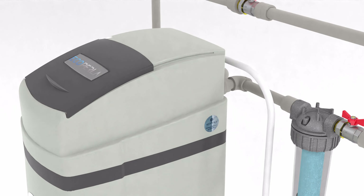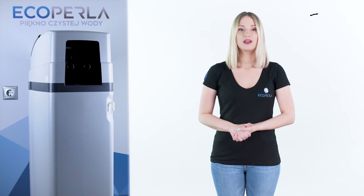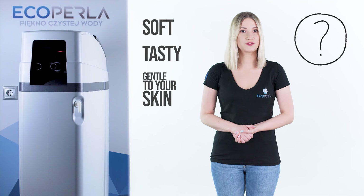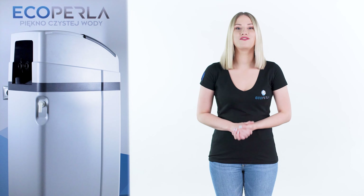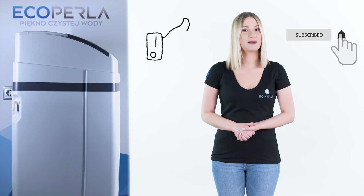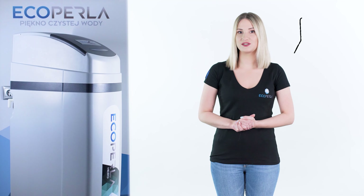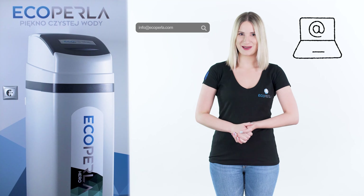EcoPerla Hero is the perfect way to improve water quality and increase life comfort. If you want to have soft, tasty water which is additionally gentle to your skin, you should think about buying this softener. Thank you for watching the video. As always, I encourage you to subscribe to our channel and give us a thumbs up. And if you have any additional questions, don't hesitate to write at this email address. See you!